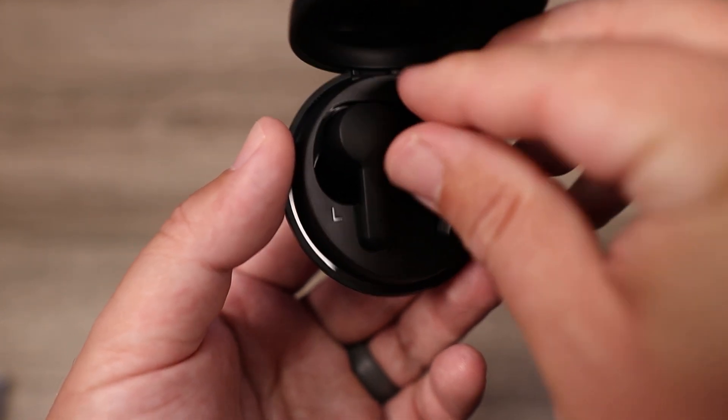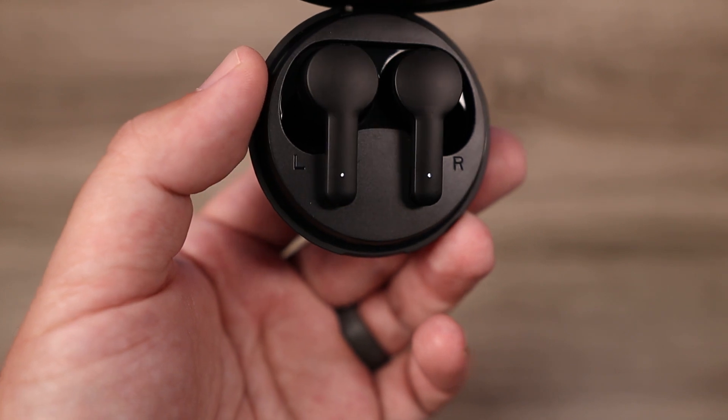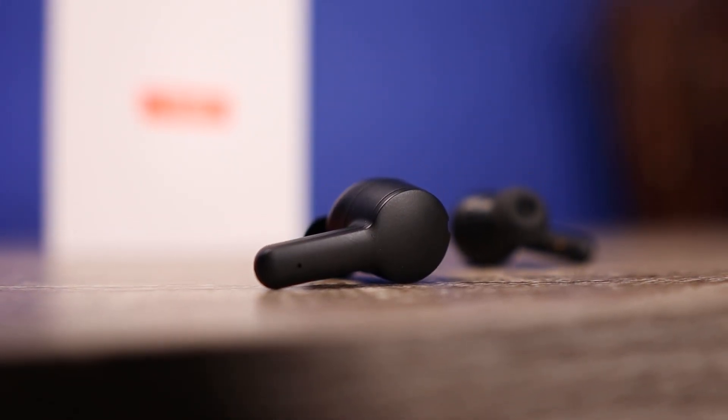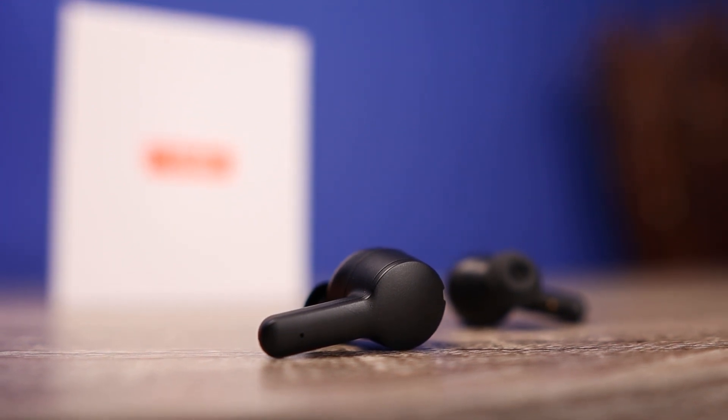As far as the battery life on the charging case, with noise cancelling on all the time you can get around 24 hours total, and with noise cancelling off you can squeeze out around 30 hours total, which is pretty impressive. And if the earbuds are dead, a quick 10-minute charge will get you an hour and a half worth of use.